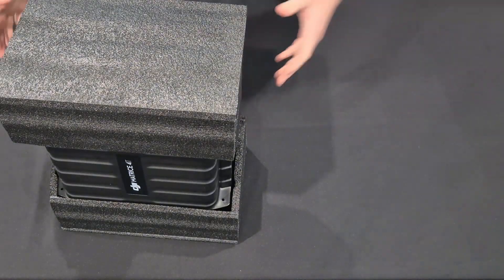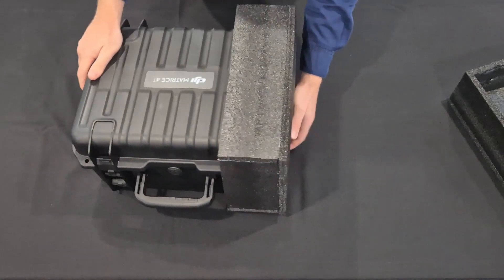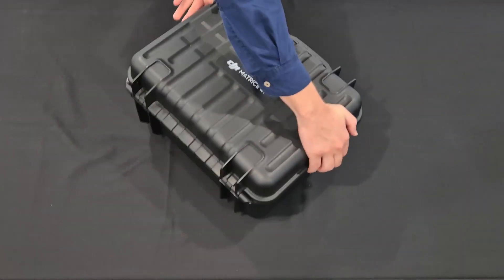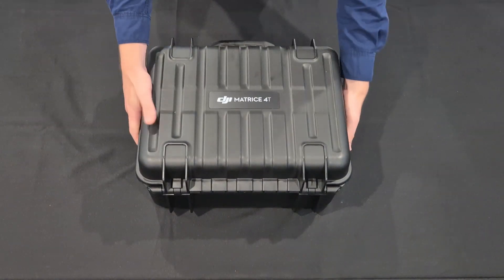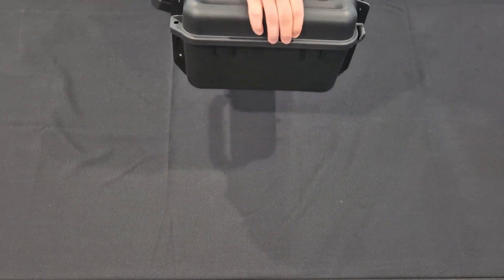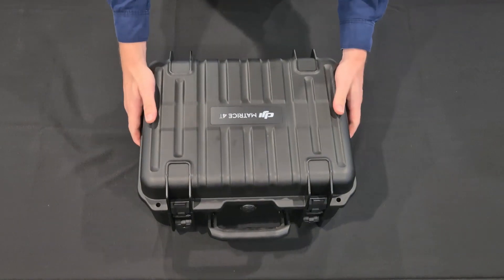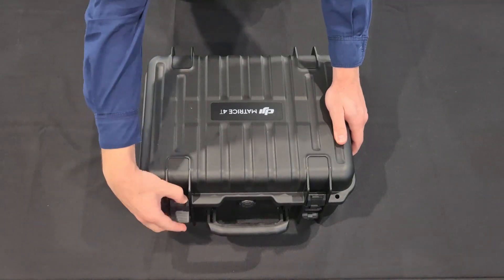Now that I have the drone casing out of the cardboard box, I can tell you that it's a lot heavier than it might look. It is a very nice case, very similar to the other Matrice cases, closer in size to the Mavic 3 and Mavic 2 cases. I personally like the new design — you can see how similar it is, especially on the sides, to the Matrice 300 and 350 cases. It is heavier than it looks, but that's good; it means it's very strong.